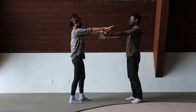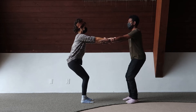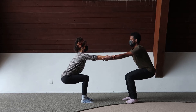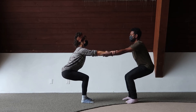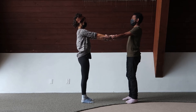Arms stretch out in front. Grab each other's forearms. Slowly bend your knees and send your hips back and away from one another, creating that bridge. Gently come back up, using each other's weight to help you come back to a standing position.